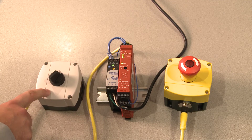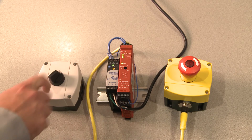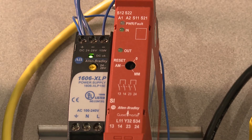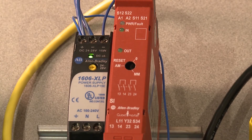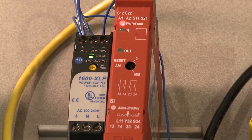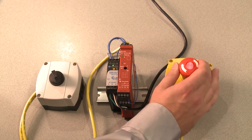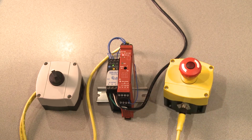This box will introduce a channel-to-channel short. You notice when I introduce the short, the power LED, which was once green, is now flashing red. This tells us that there's a fault in the system. When I depress and release the e-stop again, you'll notice the safety relay will try to reset, but will go back into the fault state.